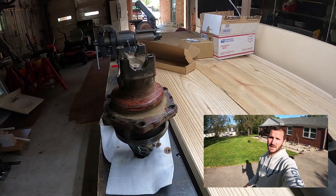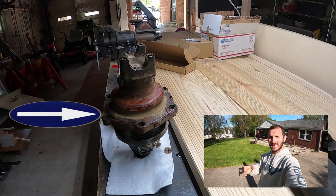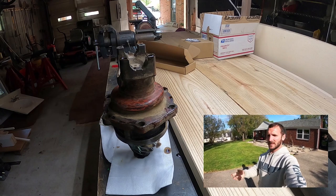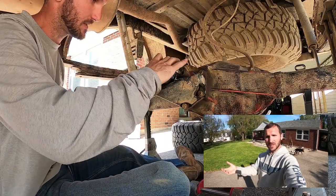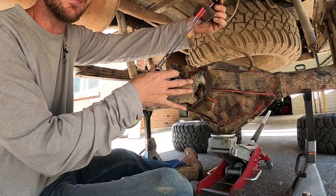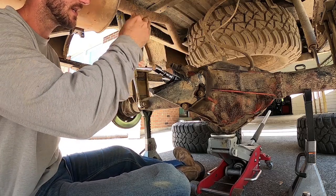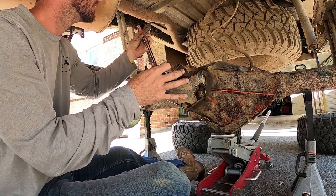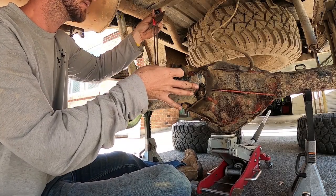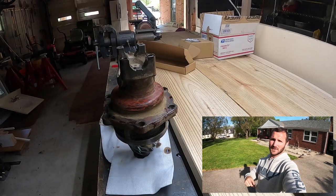Step two: take your pinion assembly to your vice and clamp it via the pinion assembly flange. Grab your torque meter and measure the current torque in inch-pounds — record that, it is very important. The key is maintaining a consistent speed; you don't want to read the initial break-away speed, you want the constant-speed measurement. Keep in mind you'll be doing this torque check with the pinion assembly in the vice.